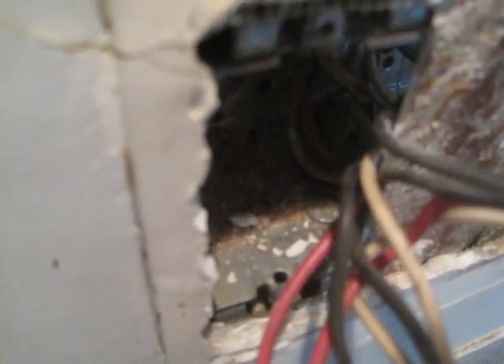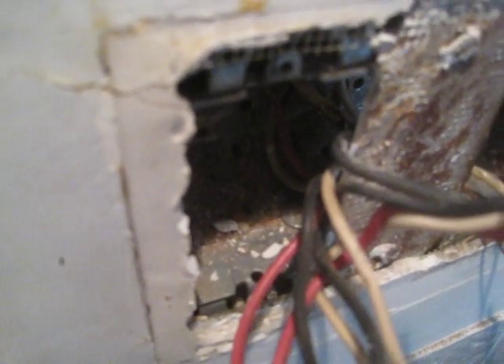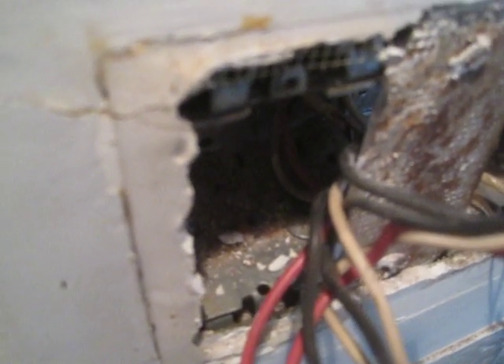You can see the white tap from a common hot and the white output that is part of a 12-3 cable. It's called a 12-3 plus ground because it is three conductors — that means neutral, hot, and hot.